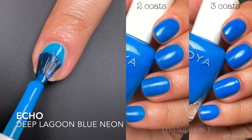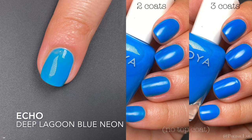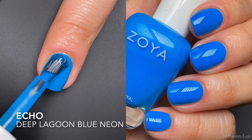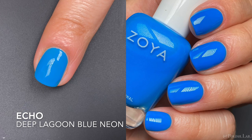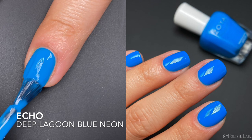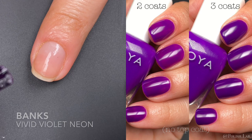Next up is Echo, described as a deep lagoon blue neon. You can see on the picture on the right how it looks at its original finish at two and three coats — it has a demi-matte finish I don't love. But with a glossy top coat it's completely different. This one builds up really nicely; I don't remember my nail line showing too much. I really like this blue — it's perfect for summer or even spring. Gorgeous blue, good formula.